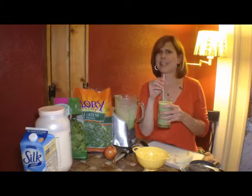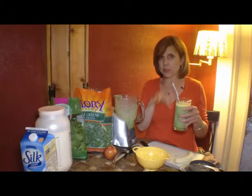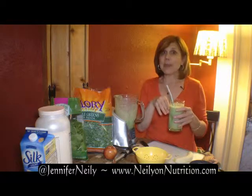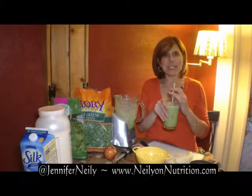Oh my gosh, it tastes like a milkshake! You've got about three to four servings of fruits and vegetables, just over 30 grams of protein, and a great source of nutrition. So this would make a great breakfast. There you go — there's another higher protein smoothie.